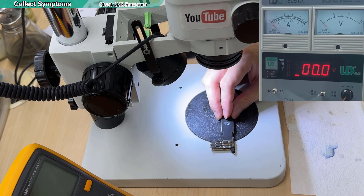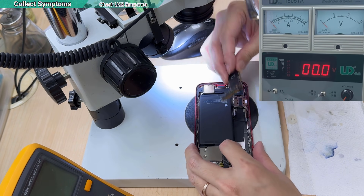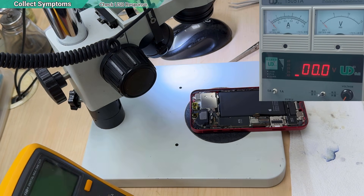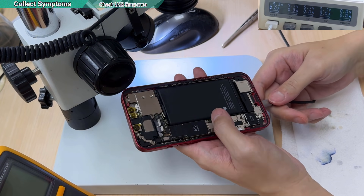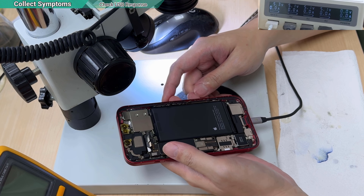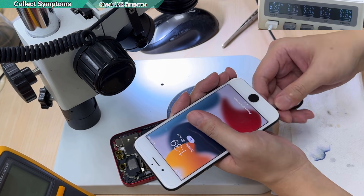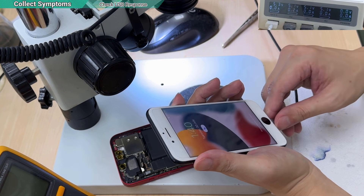In this case, I also need to collect one more symptom: is the phone chargeable? Even if it is looping, is it able to charge? Let's see — nope, it has no response at all. Then yes, the charging is working.